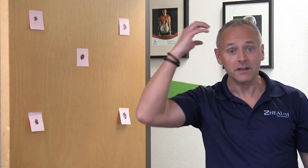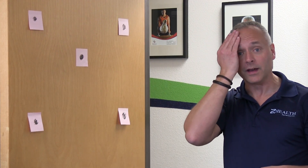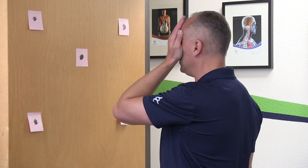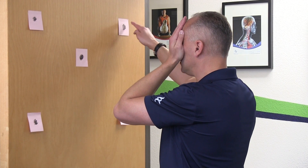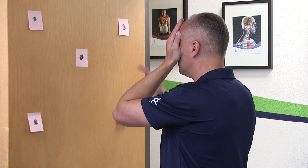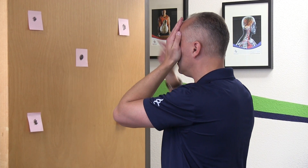Much better for me. Now, what oftentimes happens is, because normally when I'm moving the left hand I'm working on the right side of my brain. Sometimes what will happen is you do the opposite. In that case I covered my right eye — this time I'm going to cover my left eye. I'll cover my left eye, I'm focusing on the dot here. Touch my nose, dot, nose, dot, nose, dot, nose, dot, nose, dot. And then I retest. Also very good for me.